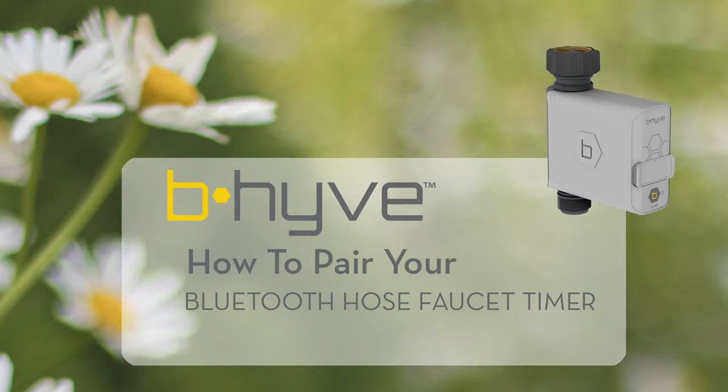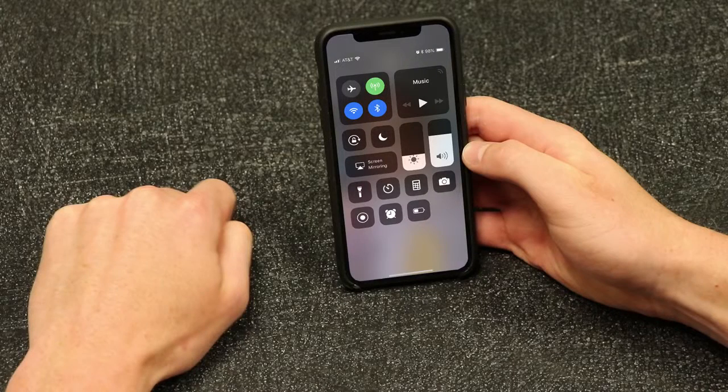Pairing the Orbit Beehive Bluetooth Hose Faucet Timer to your smart device can be accomplished in a few easy steps. To begin pairing your Bluetooth Hose Faucet Timer, first make sure that the Bluetooth function is active on your smart device.